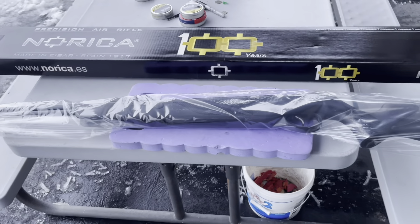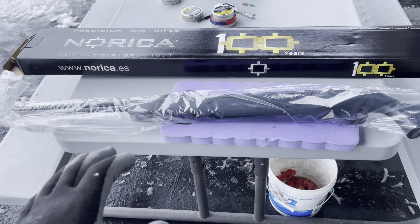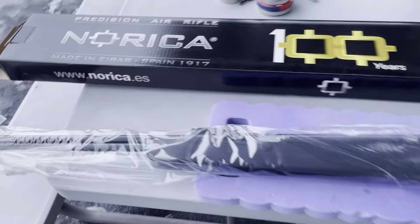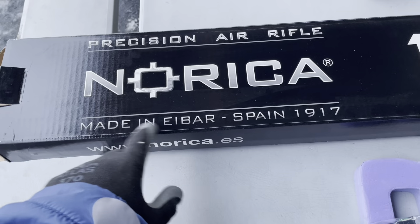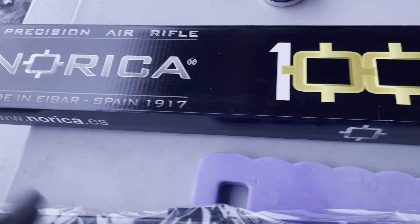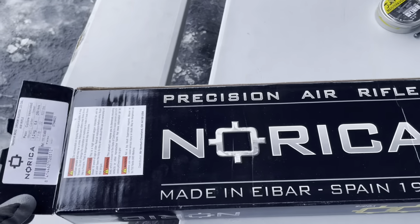Hey YouTube. I'm using my YouTube money that I get for making videos and putting that towards buying a new gun. This is a Norica and it's made in Spain. Apparently they've been around 100 years. I've never ever owned this brand before and there wasn't a whole lot of information on this gun.